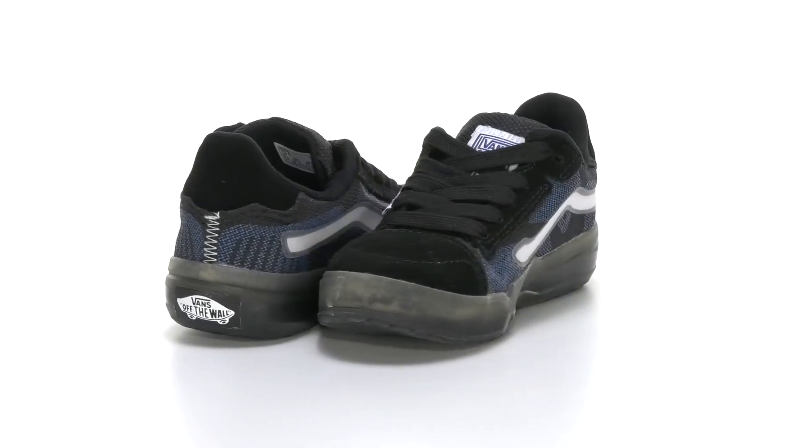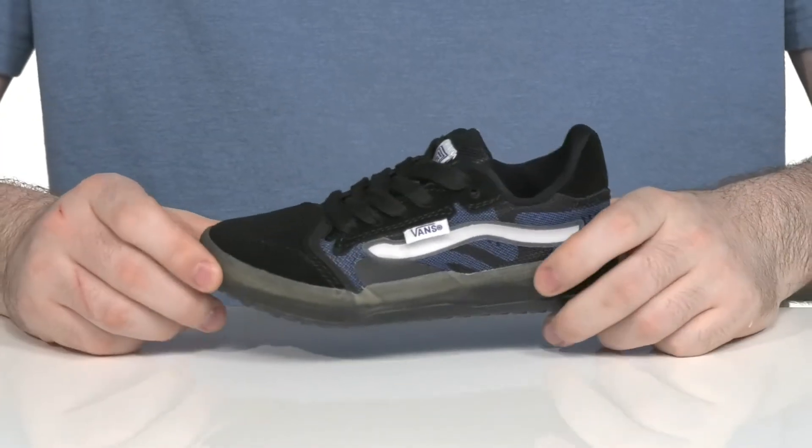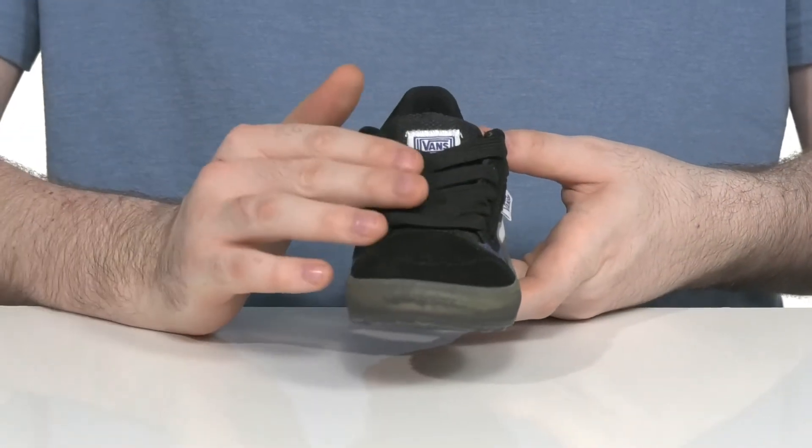Make sure your little ones are happy when they're wearing this small shoe from Vans. This classic look uses a suede upper with a textile sidewall that's super breathable, using a traditional lace-up for a secure fit.